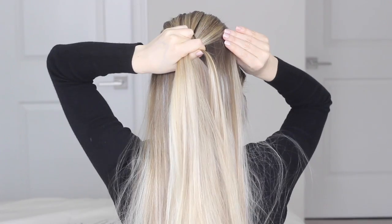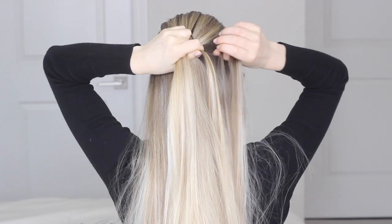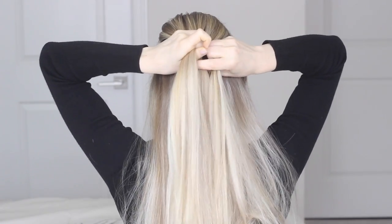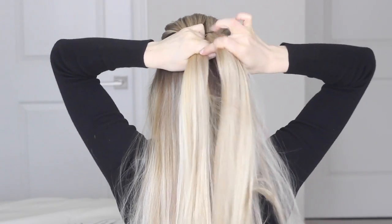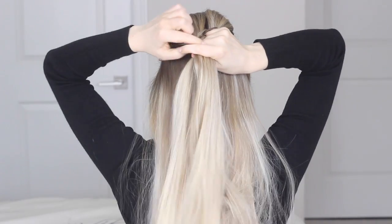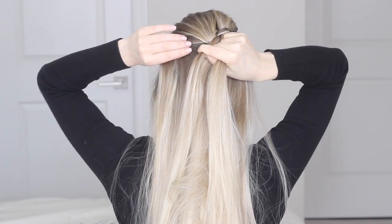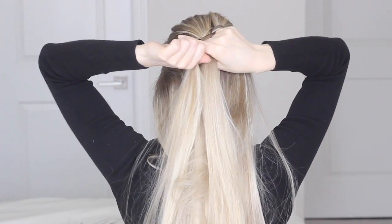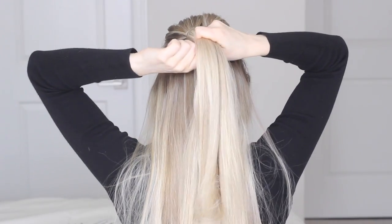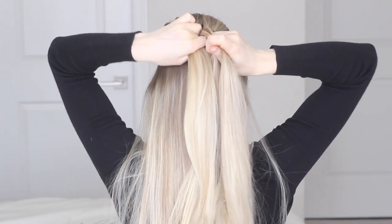Now grab a very small piece from the right side of our head and join it into that small section. Try to keep everything nice and tight and then weave that small piece underneath the right section, and then up and over top of the left section. Again, grab a very small piece from the left side of our head and join it into that small section. Leave it underneath the left piece and then over top of the right piece.